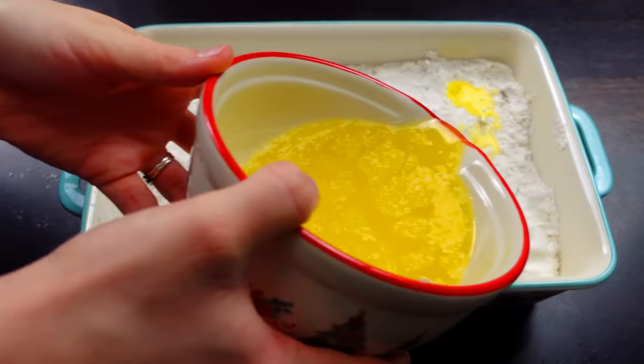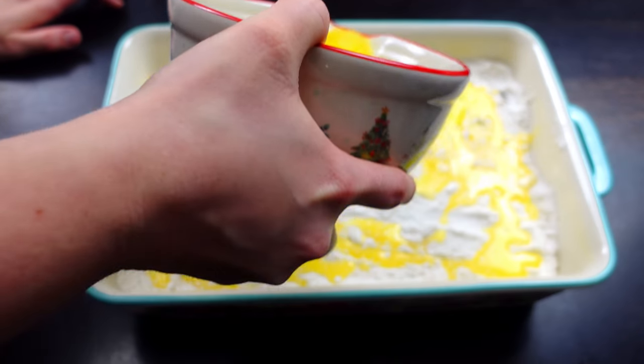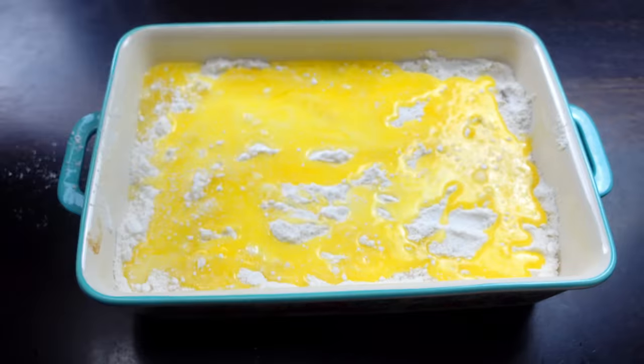And now we're just going to take our butter and spread that evenly on top.